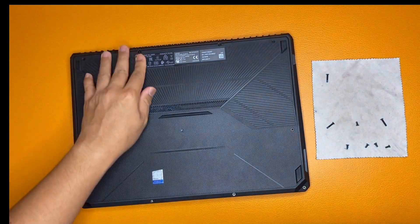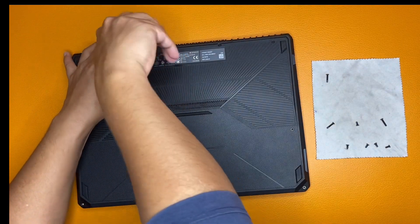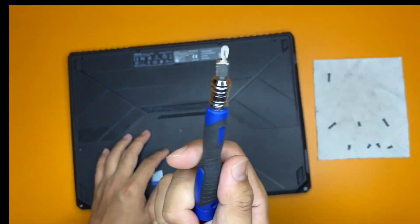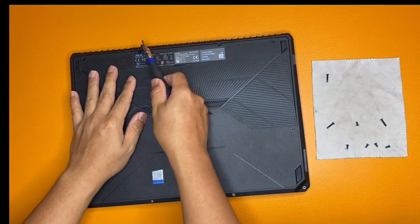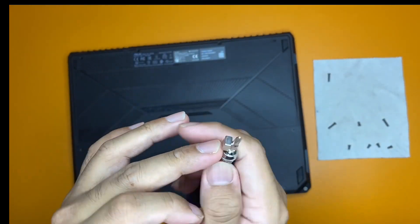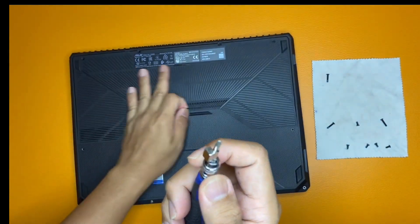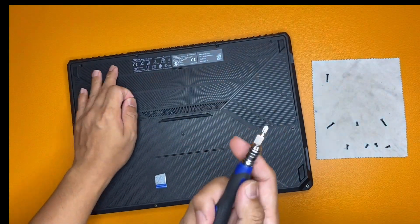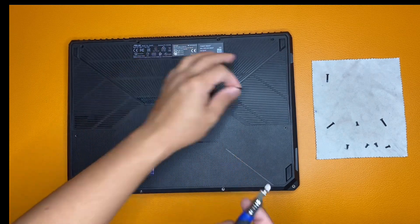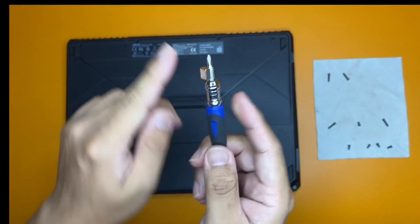In this case, if I can't remove a screw head, I'll use my small magnet. But I should always be careful because it's a small but powerful magnet and it can damage my hard disk or any boards or circuits in my laptop, so I need to be careful using this.